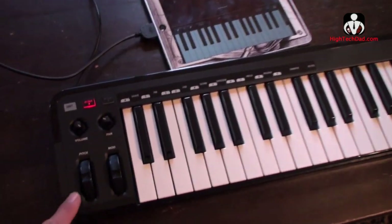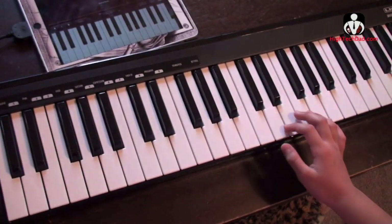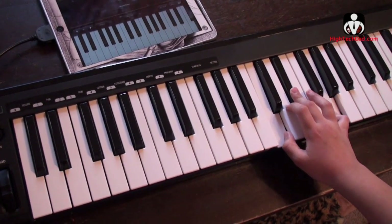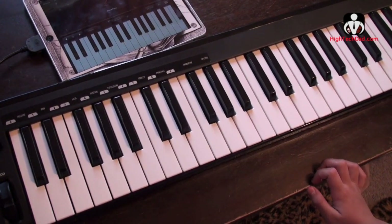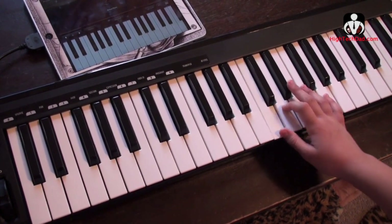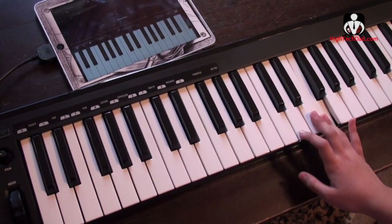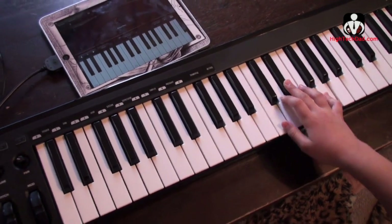That's great. So you got some other things here. Why don't you play a chord and I'll play with the pitch here. So you can add sort of pitch variances and things like that. Keep playing something.